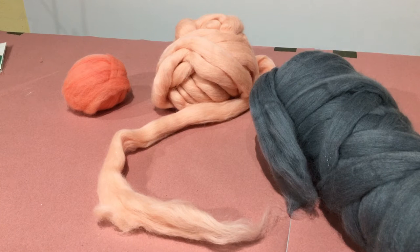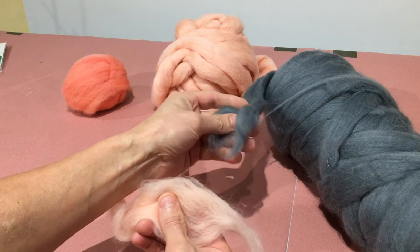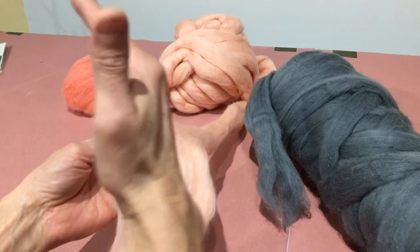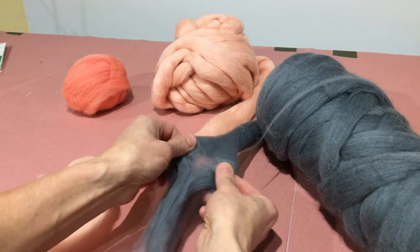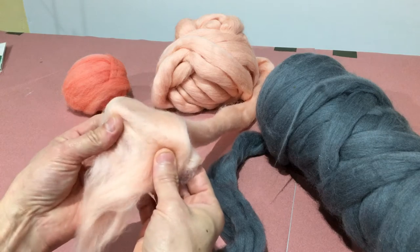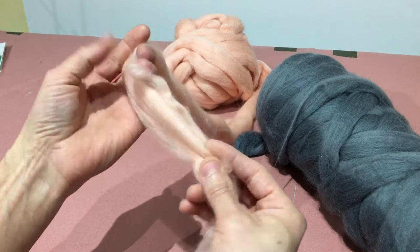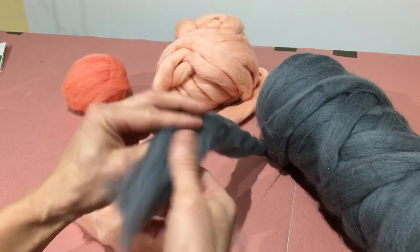Wool comes in different gauges, anywhere from 27 up to 32. This here is a 27 gauge — it has to do with the coarseness and how the wool is combed. If you spread this wool apart you'll see it goes in a cross hatch, combed in different directions. This 30 gauge is definitely a lot more silky — when you spread it apart you can see it's all combed in one direction. I liked the 30 to 32 gauge a lot better because the final texture looked better. The silkier one left a wispy texture where you could see the direction of the fibers. The thinner felts are better for knitting scarves, and the heavier ones are better for needle felting.